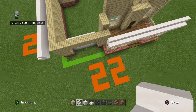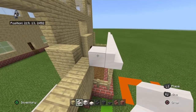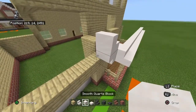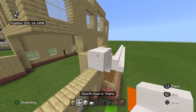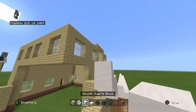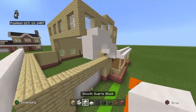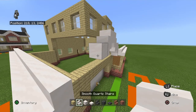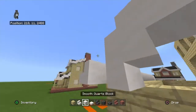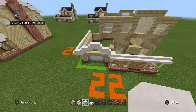From the front, bring the smooth quartz stair back with a smooth quartz block. The far left smooth quartz — bring back with a smooth quartz block, left with an opposite smooth quartz stair, up with a smooth quartz stair, left with a smooth quartz block, left with an opposite smooth quartz stair, up with a smooth quartz stair, left with a smooth quartz block, left with a smooth quartz stair, down with an opposite smooth quartz stair, left with a smooth quartz block, left with a smooth quartz stair, down with an opposite smooth quartz stair, then left with a smooth quartz block. That will connect those two roofs together.